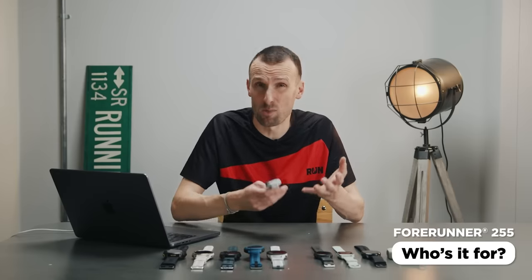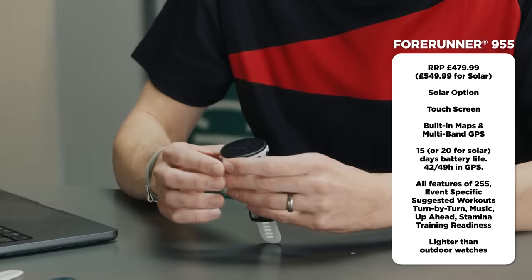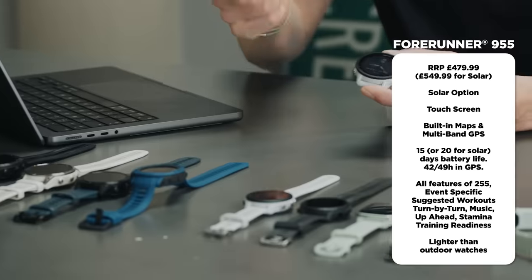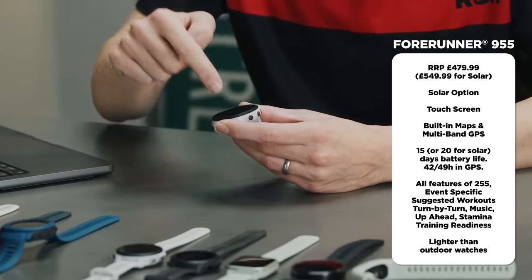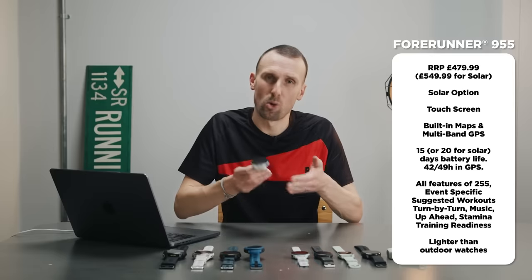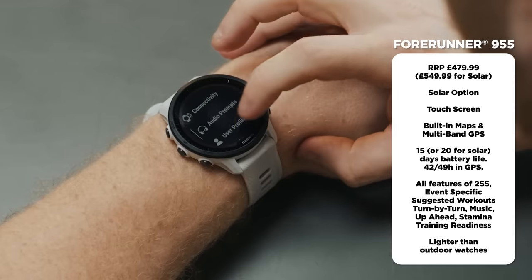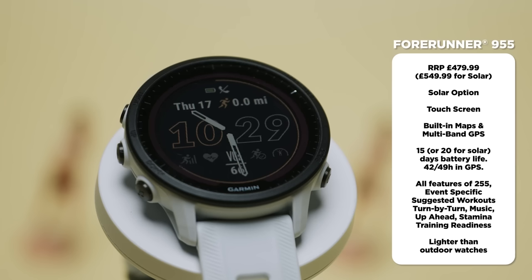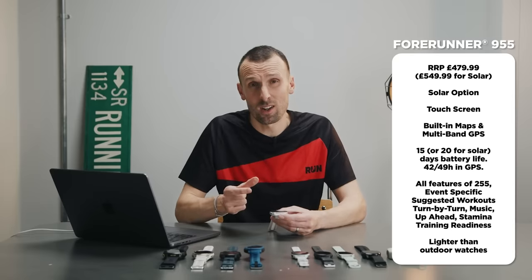The Forerunner 955 is Garmin's first dedicated running watch in the Forerunner series to have solar charging and a touchscreen. You can see the solar technology in a small band between the screen and bezel, harvesting energy for extra battery life. The solar version has more battery life than the regular version, and both are a step up from the 255. Each subsequent model also has all the features of the previous one. It's a big watch with a clear bright screen but actually super lightweight.